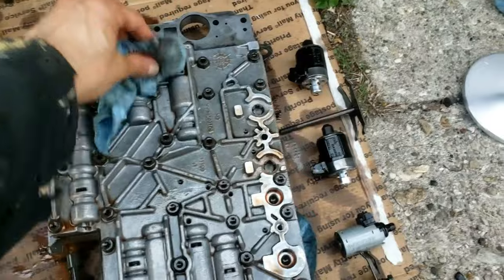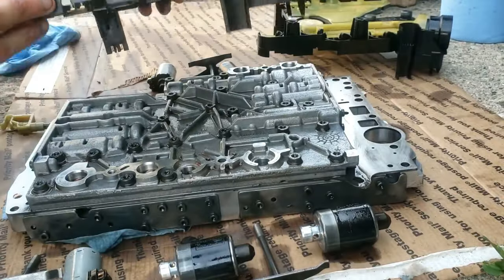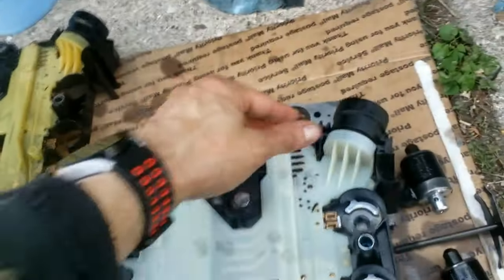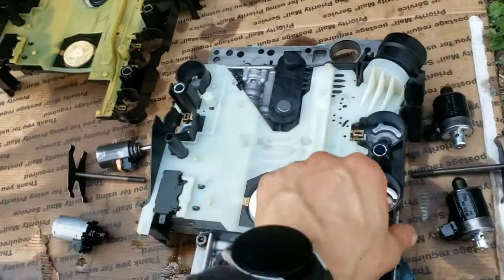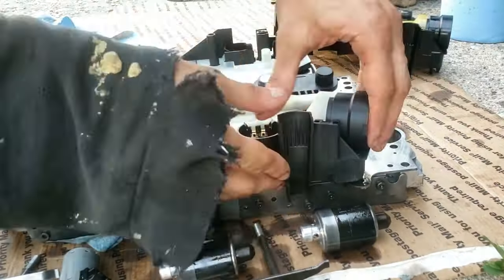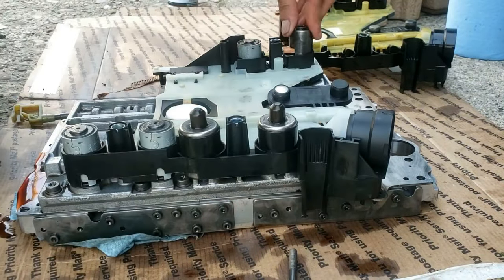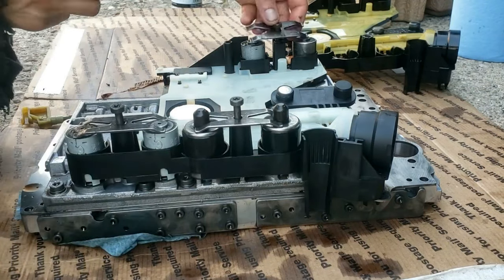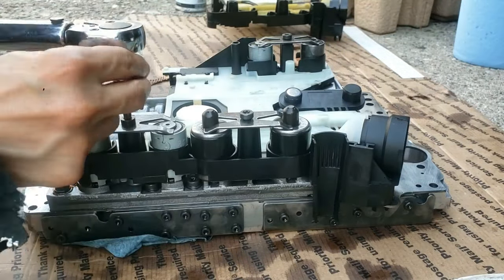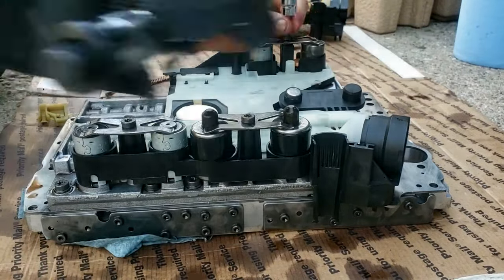Now for the installation. Pop the new conductor plate in, reinstall each of the six solenoids, then insert the screw and bracket clamp to hold the solenoids in place. These screws don't use a lot of torque — torque them with a T30 bit to 8 newton meters, 71 inch-pounds, or 5.9 foot-pounds. There is one bracket with a uniquely small screw, so the other screws can't be mixed up.